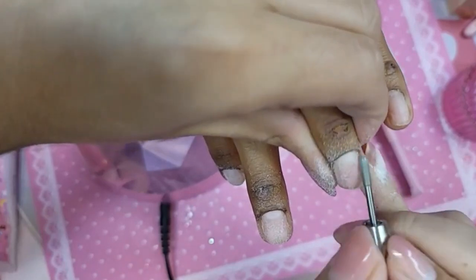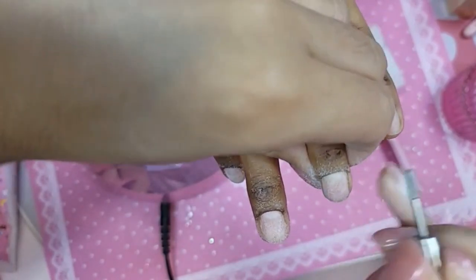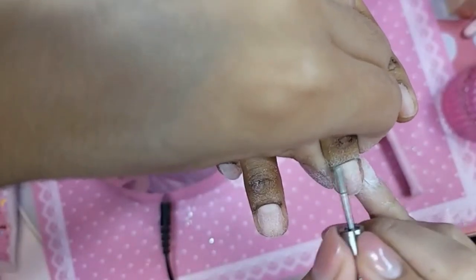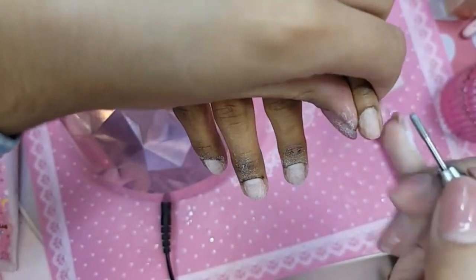I always used to do pink and white sculpted on Amber, and every once in a while we'd do a design when the nail was really grown out or after a few back fills, or it was a special occasion. Like after two or three back fills, the nails start looking a little funny and Amber would say just do a design. So we would do a lot of marbles, remember?